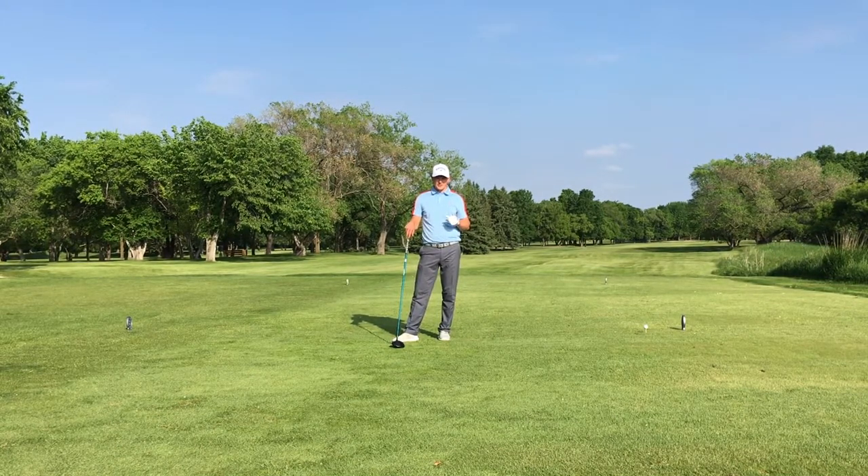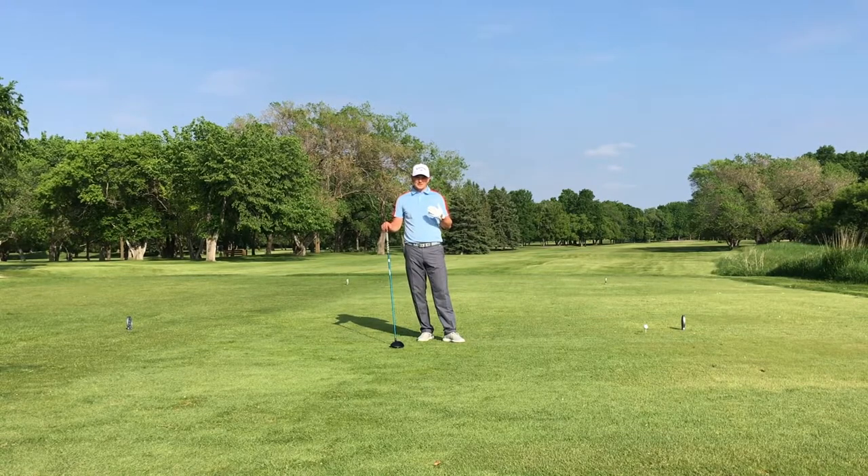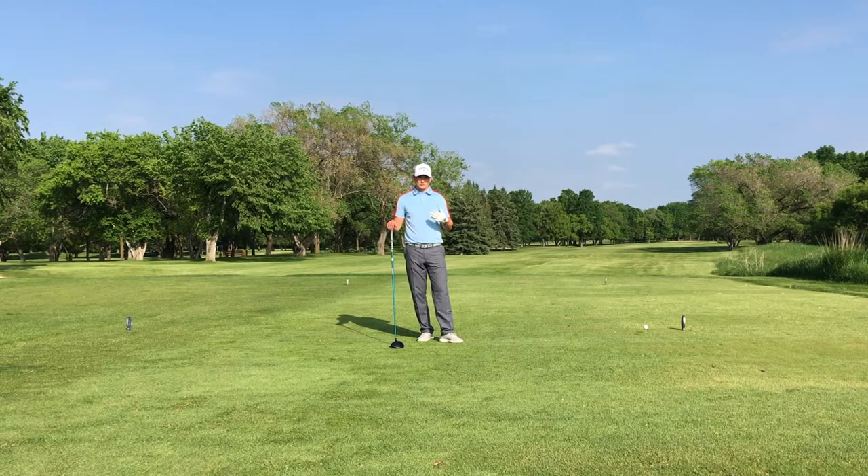Hey everyone, Derek Goodwin here. Now if you're a golfer that either cuts or fades the golf ball, this is a tip for you, and it's a pretty easy one. A lot of the time I'll see golfers tee up on the wrong side of the tee box or in the middle, and then aiming into the trees in hopes to curve their golf ball back into the fairway.